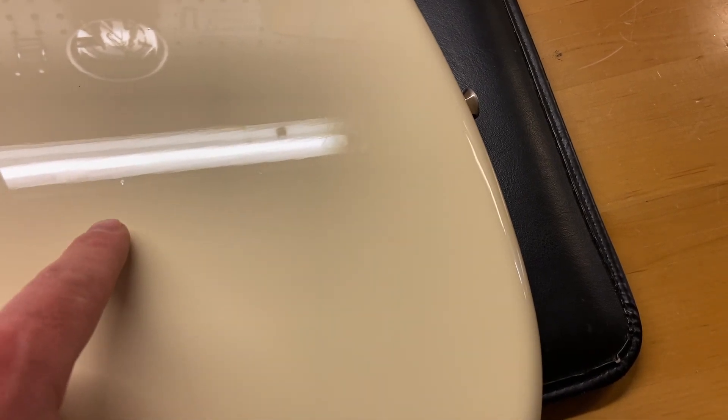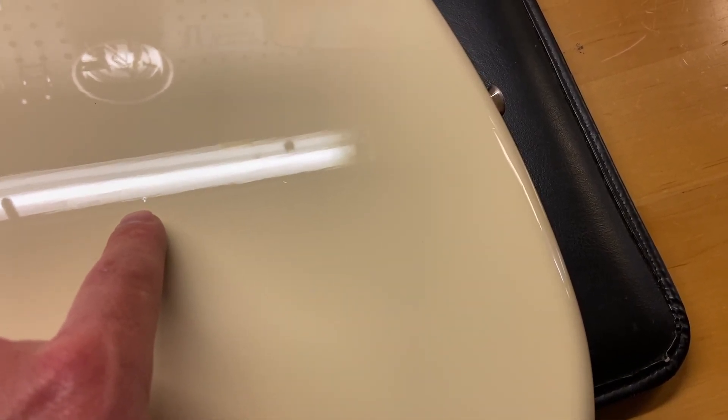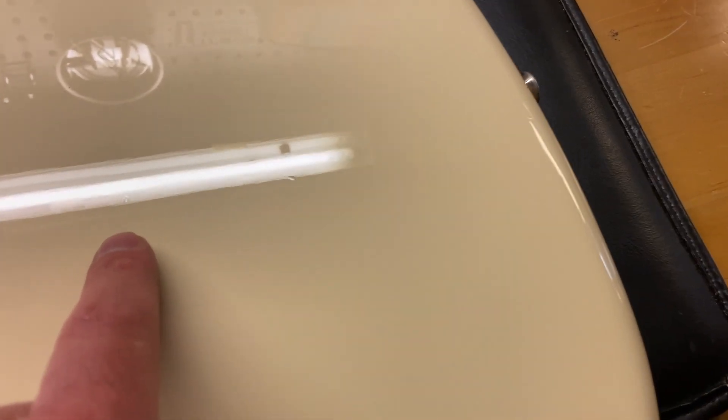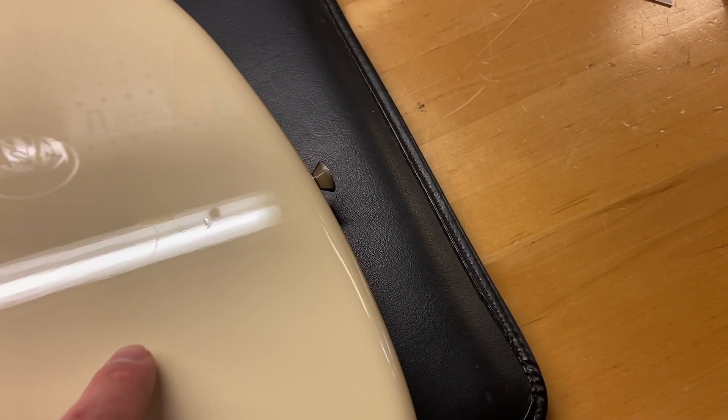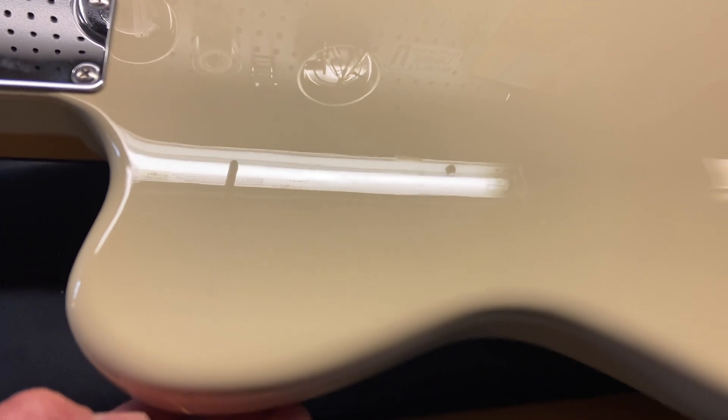We found a little ding right there. So we'll just say it has some light scratches and a few tiny dings, but overall really, really clean. Those are like pinhead size — more dings. The only way you can see those is by shining a light on there. I didn't even notice them at first.